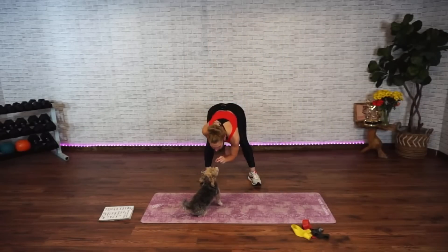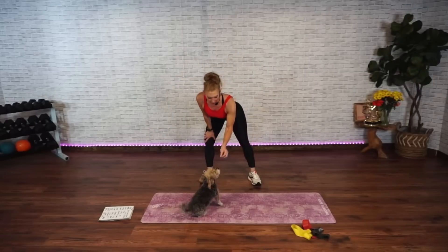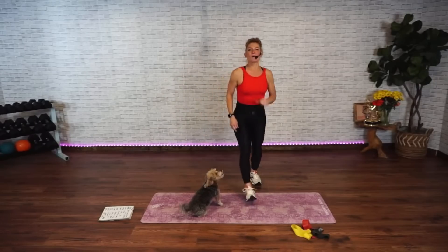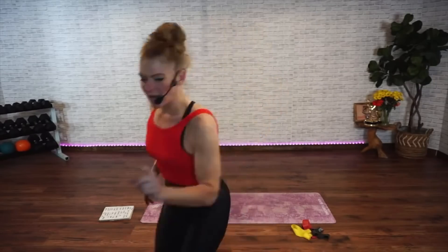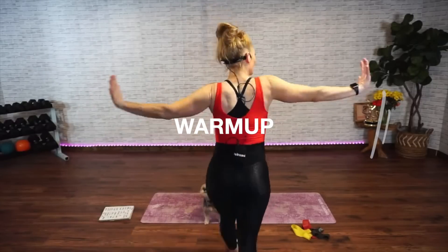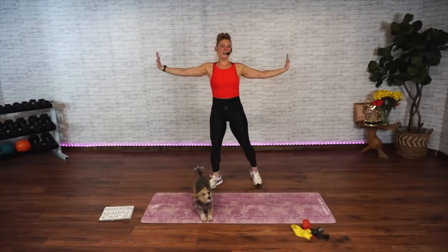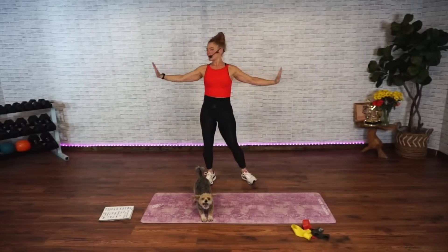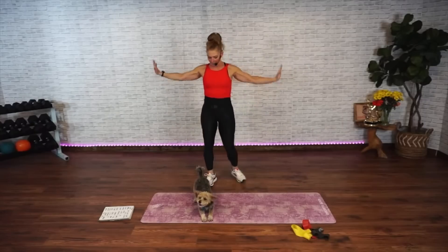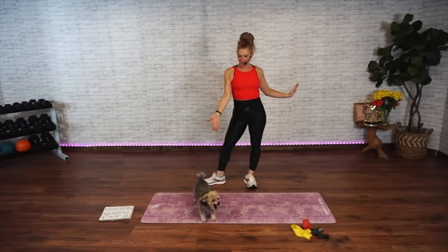We're going to get your arms warmed up for a sec. Just in case anybody's watching. All right, we're going to get our arms warmed up. Let's go. Circle the arms, little circles. Just warming it up. If you had too much already, just do that — give a little stretch. Keep going.